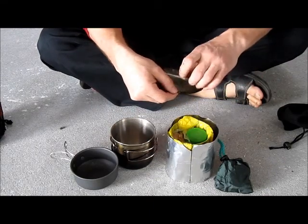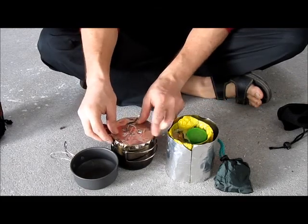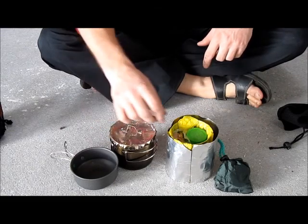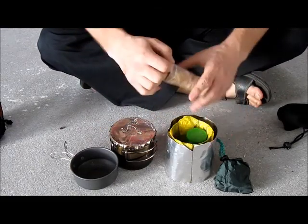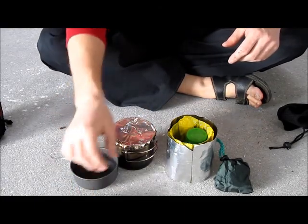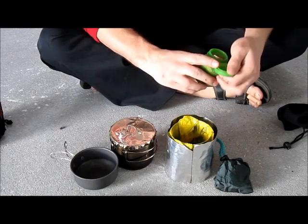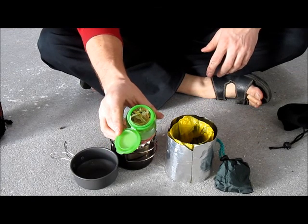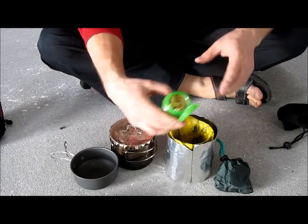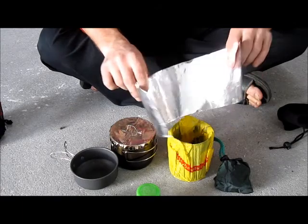A lid made from aluminium foil on top of my pot. And two pieces of impregnated wood — they burn really well for a while in case you have a lot of moist wood. A small collection of birch tree bark, as you would call them in English — good for fire lighting. And a windscreen.